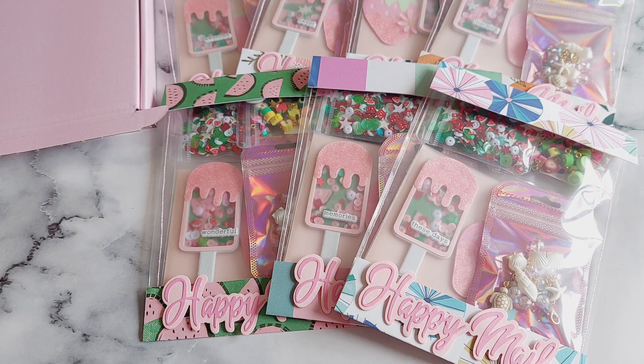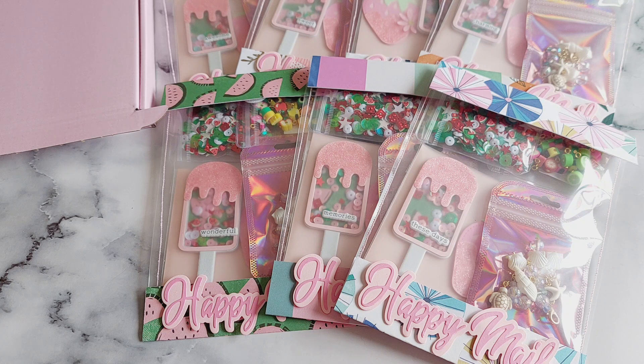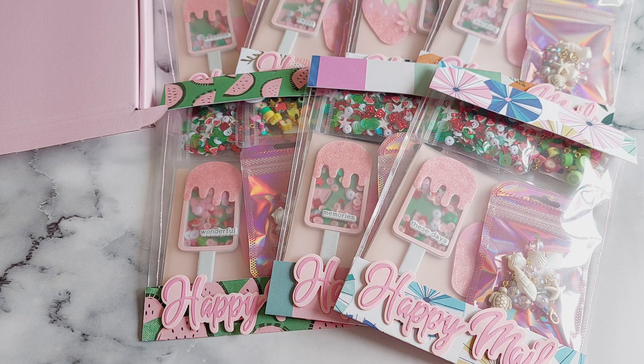Hi everyone, welcome back to another video! Today's video is my crafty subscription boxes — a little show of what's inside. These are the boxes for the month of July. All the boxes will have been posted out on the first of every month. If you haven't received your box yet and you'd like to keep it a surprise, come back and watch this video after you've received it so you don't get any spoilers.